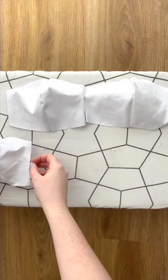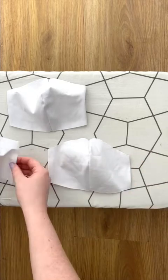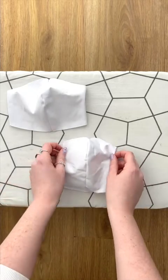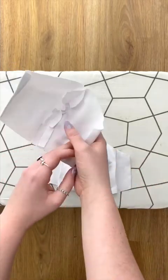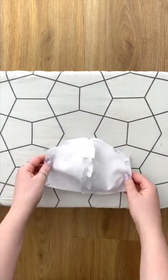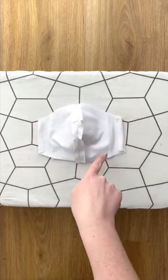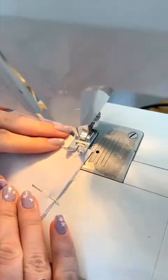Now it's time to layer your pieces together. Place one of the main mask pieces facing up, then layer your smaller filter piece on top also facing up. Line up your center front seams on top of each other. Place the main piece facing down. Pin this and sew across the top and bottom.